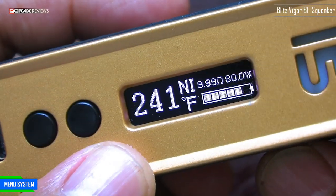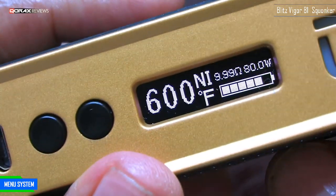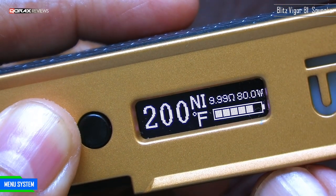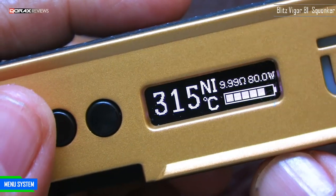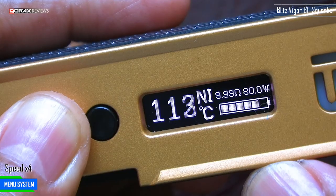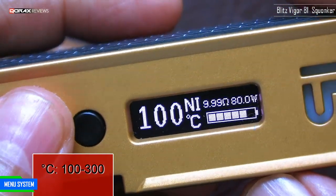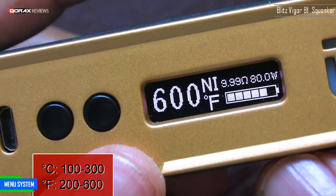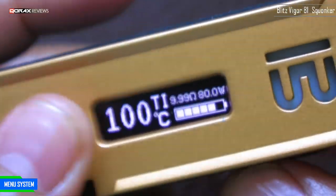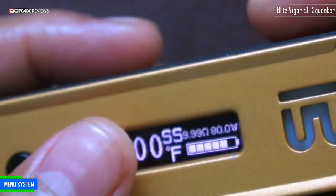Up or down button increases or reduces the degrees. In Fahrenheit you can reach up to 600 degrees; the down button reduces it to 200 degrees. One press switches it to Celsius — max is 315 degrees, minimum 100 degrees. So the range in Celsius is 100 to 315°C, and in Fahrenheit it is 200 to 600°F. Three more clicks gets you to titanium — same process — and once again three clicks brings you to stainless steel, same thing.